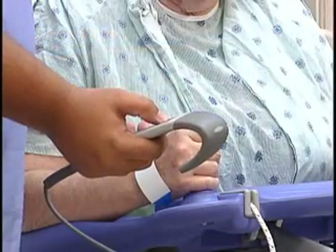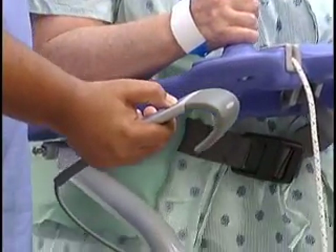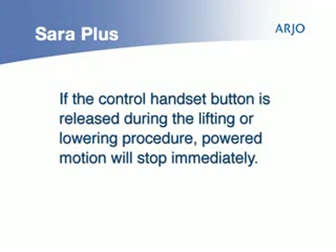Use the lift button on the control handset to raise the patient to a suitable and comfortable height for the particular function. Remember that if the control handset button is released during the lifting or lowering procedure, powered motion will stop immediately.